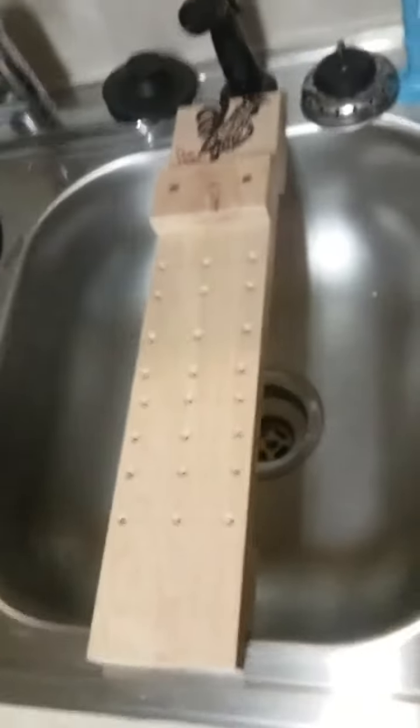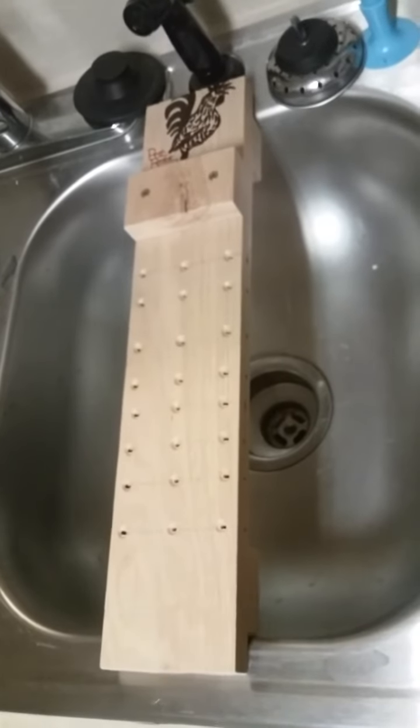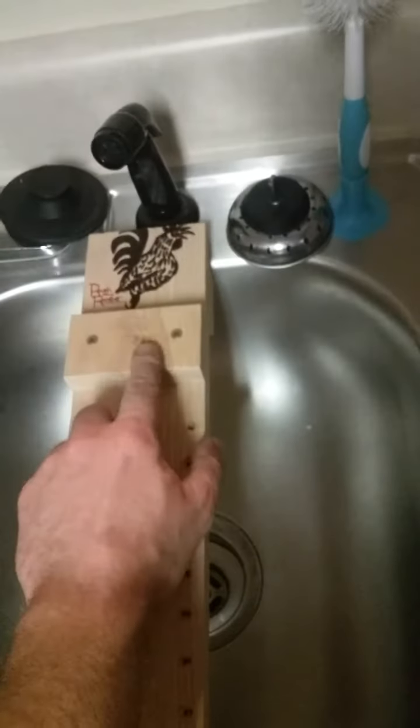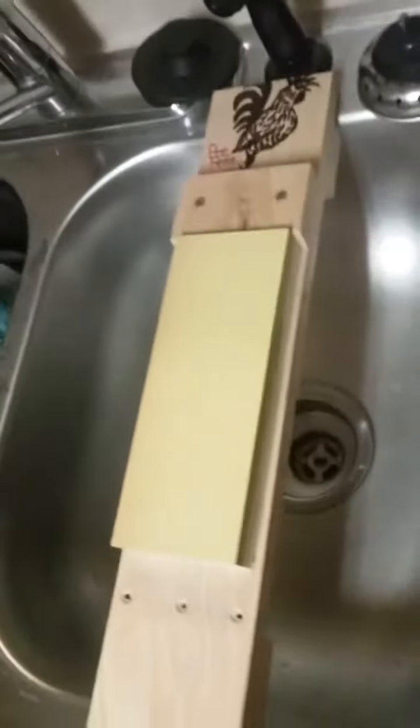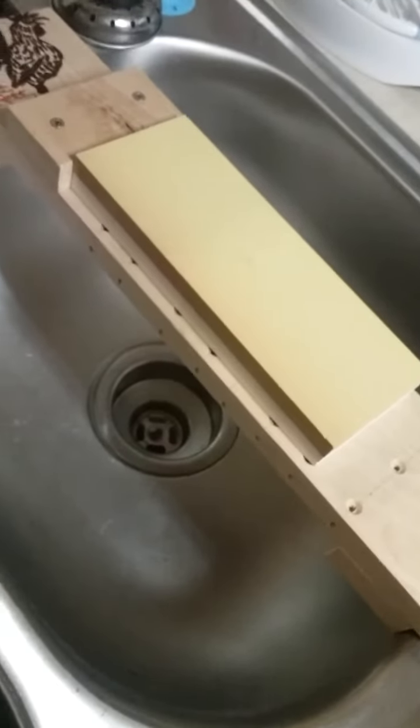The dimensions on this thing — I didn't have my tape measure up here but I think I cut it about 18 inches long. It's three and a half inches wide, and all these little cross pieces I cut two inches wide. It works just fine for a Norton three-inch wide stone — this is a three by eight, I believe — so I figured this would work out just perfect.